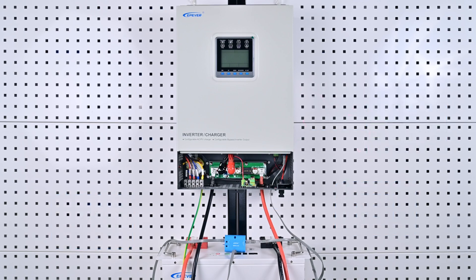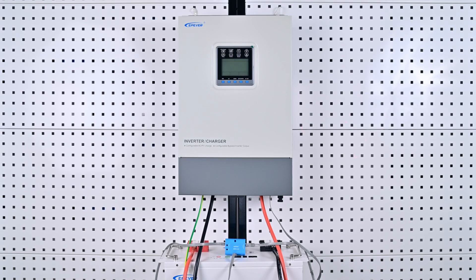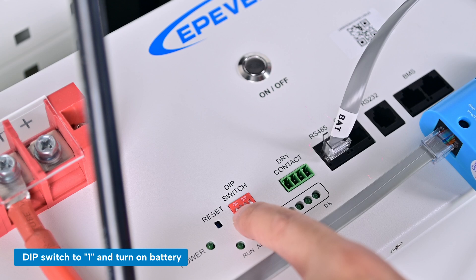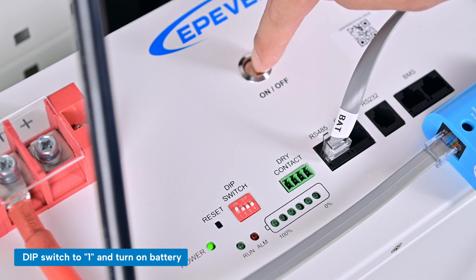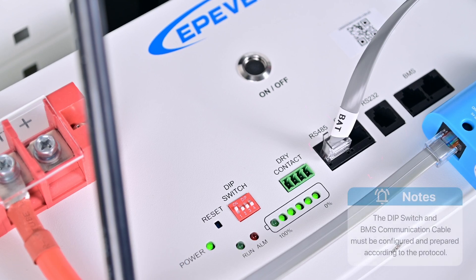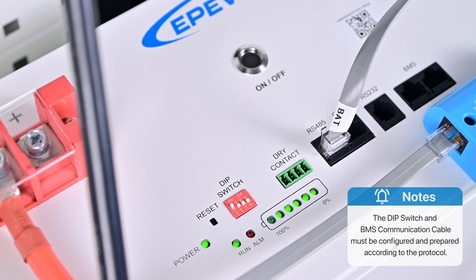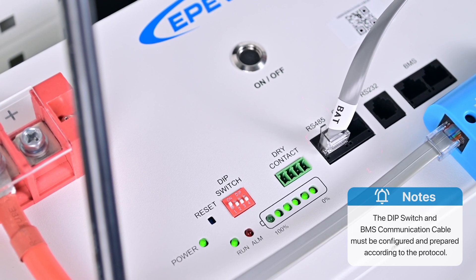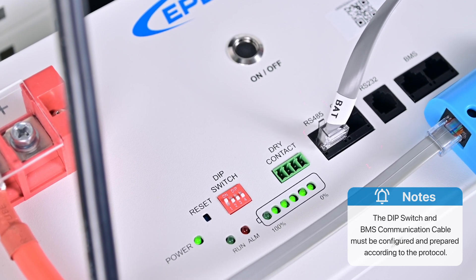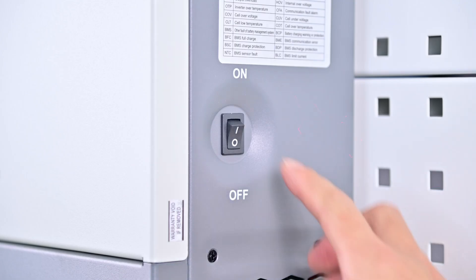Once the connection is confirmed, close the device wiring cover and get ready to configure the BMS communication. Set the battery DIP switch to 1, then turn on the battery and the device separately and allow the device to boot up. Note: communication port pin definitions and DIP switch settings vary among lithium battery manufacturers — customers must customize the communication cable based on the specific BMS protocol file for their lithium battery.